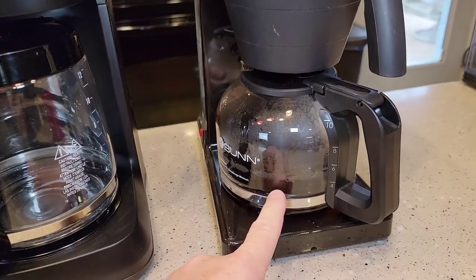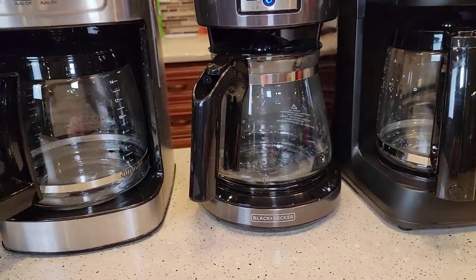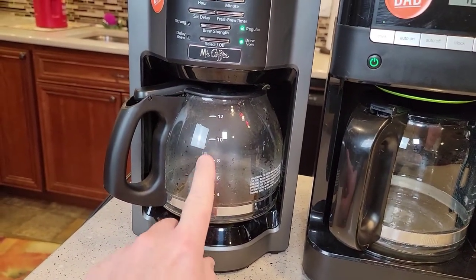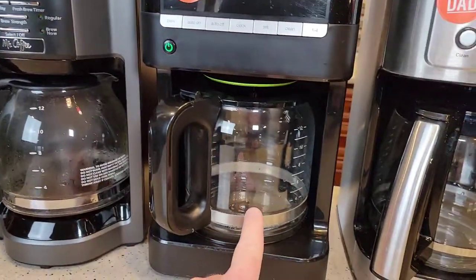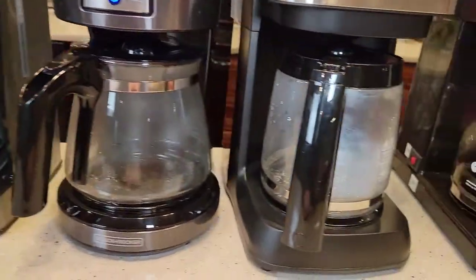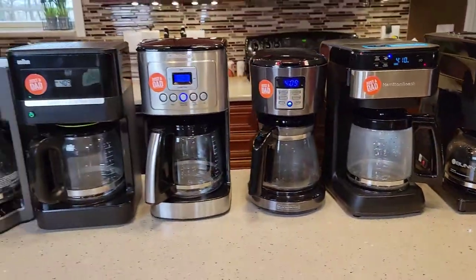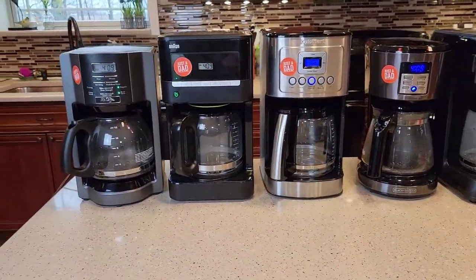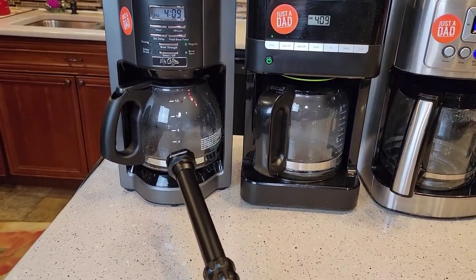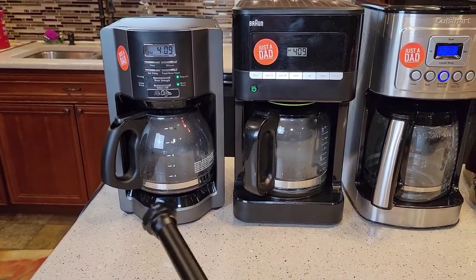The Bunn has coffee coming out right away. Looks like the Mr. Coffee was next — they do claim this one to be a little faster, and it actually is. Then the Bunn, then the Black & Decker. Still nothing out of the Cuisinart, and the Hamilton Beach has just started. The Mr. Coffee is a really nice coffee maker — it is kind of a sleeper. If you look at the label on the box, it does say it brews faster, and it does.